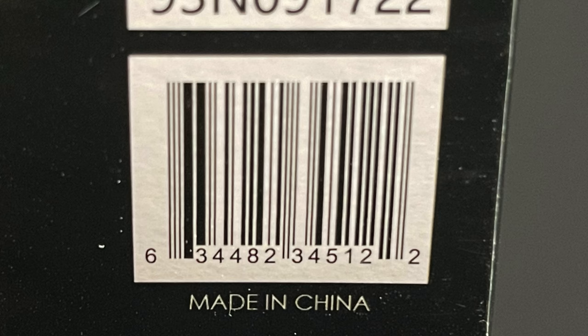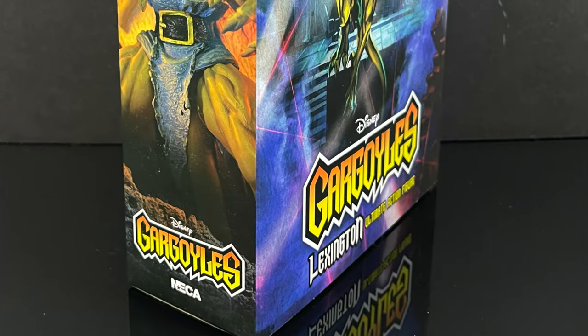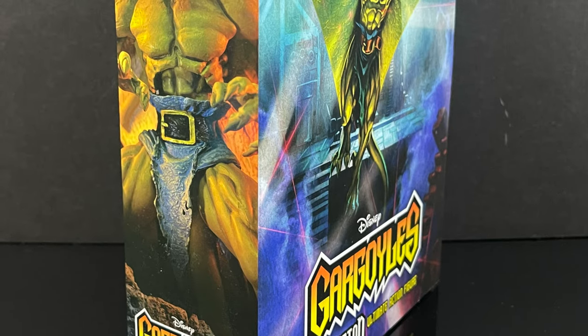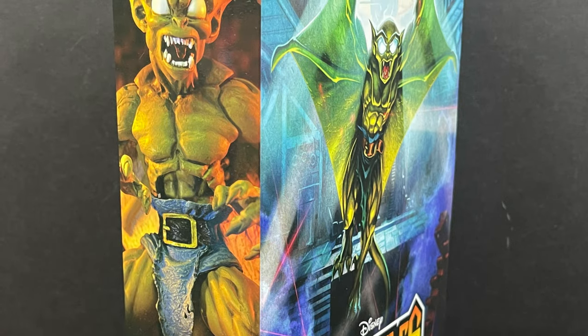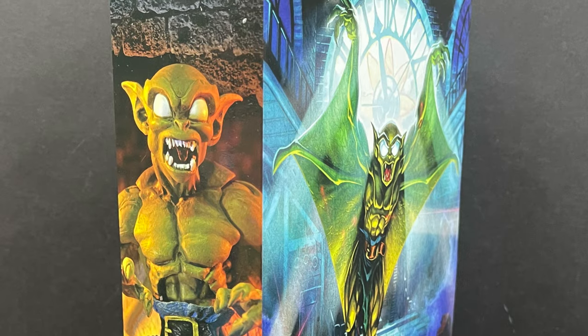He's starting to hit Target store shelves now for those of you out there looking. So this is gonna be an absolute blast. Sit back, relax, grab yourself a nice hot cup of coffee. This is a look at the brand new NECA Toys Disney's Gargoyles line — the one, the only, the brains of the outfit, Lexington.